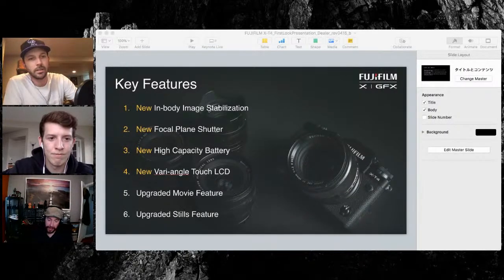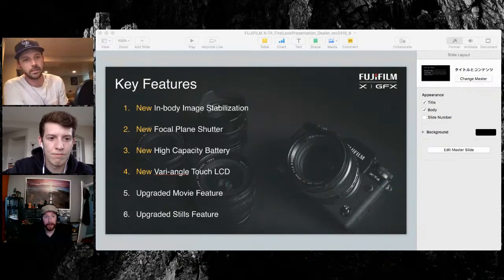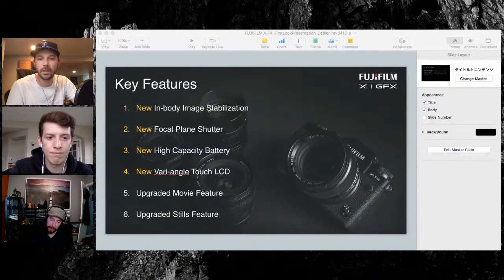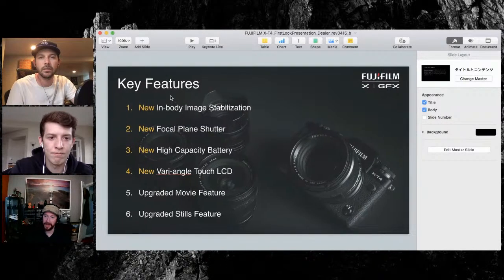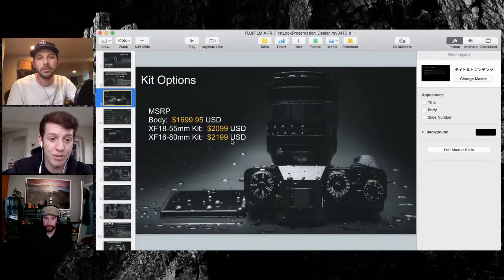For portrait, the 50 F2 is my go-to. I also use it with our extension tubes — we have an 11mm and a 16mm. If you put the 16 on there it doubles as almost a macro, you get half life-size. As far as walk-around, the kit lens — the 16-80 — that's what I've been using. I travel a lot and that 16-80 is fantastic, with really good stabilization.